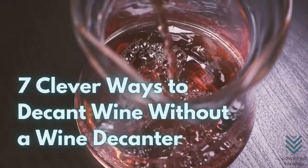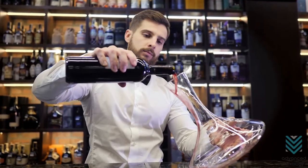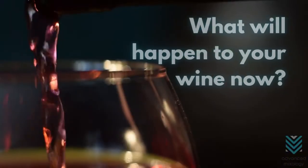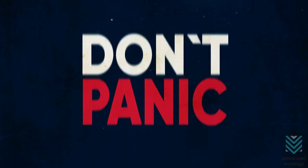7 Clever Ways to Decant Wine Without a Decanter. How do you decant wine? By using a decanter, of course. But what if your decanter suddenly disappeared or broke? What will happen to your wine now? Don't panic, because here are 7 clever ways to decant wine even without a wine decanter.